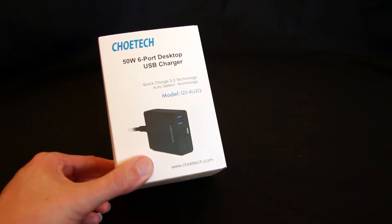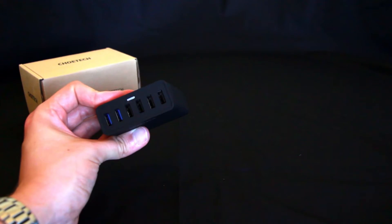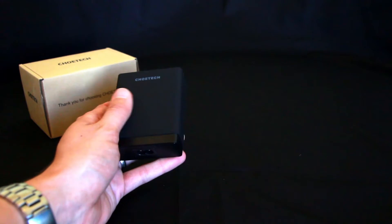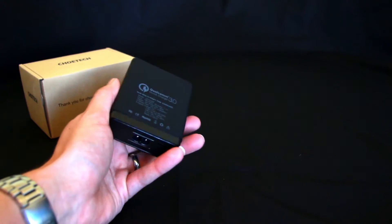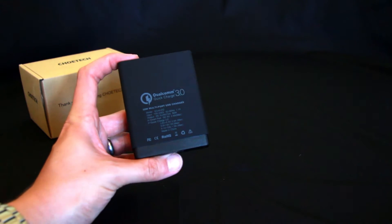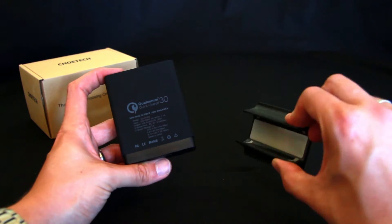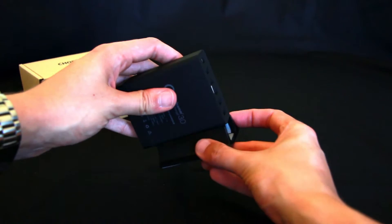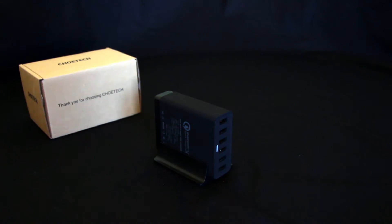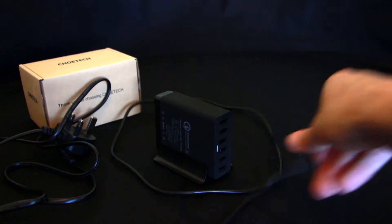Let's go ahead and unbox this. We have the device here with the ports — the two blue ports are the Quick Charge ports, and the four standard ports. There's the Chotec logo on the front and it's got a nice rubberized feel to it. It also has a little stand. You just hook it together like this, put it in the stand, and place it on your desktop. And we have the all-important mains power cable and also a USB-C cable.